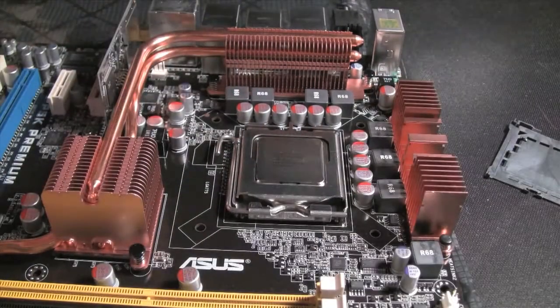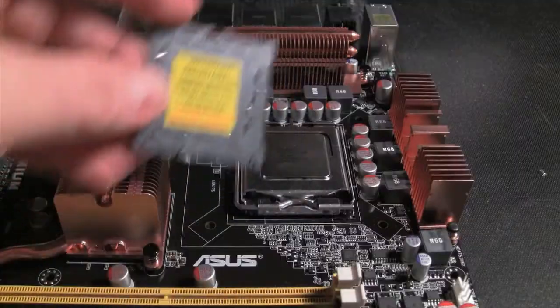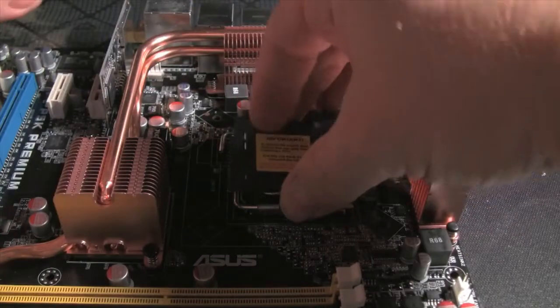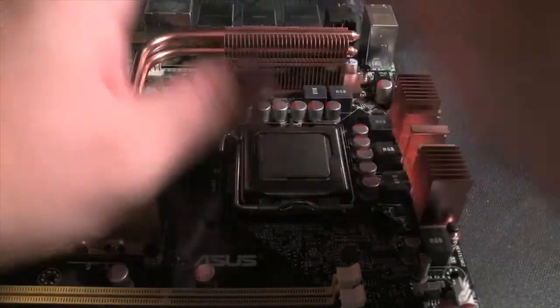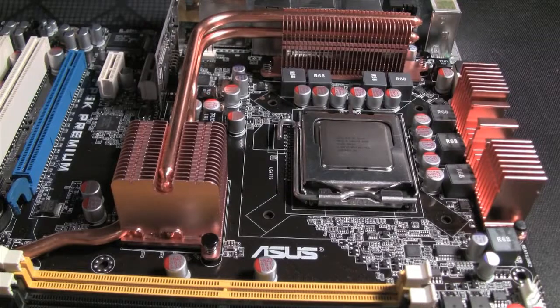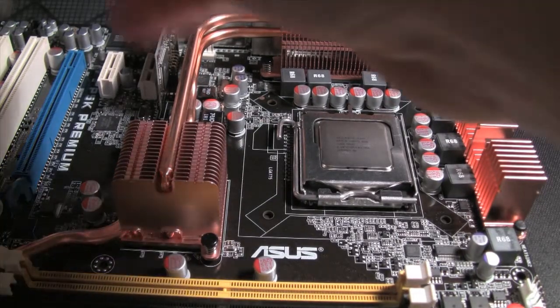That's it, pretty simple. I did forget to show that this is just a plastic cover — if you're wondering what it is, it was on top like that, you just flip it off, no big deal. Alright, now we're ready to mount the CPU cooler.